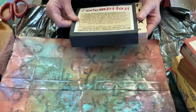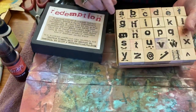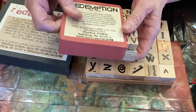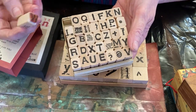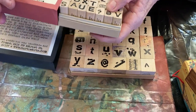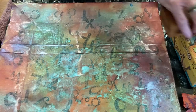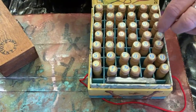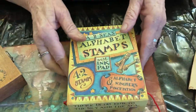Letter stamps are very hard to get at times. This is a special one I've had for a long time — it's a redemption stamp; it came from a company called Turtle Press, who have long since gone. I love working with them. They have a little set as well as a big set, and I've had them for about 15 to 20 years and they're still immaculate. You can use them with paint or with stamp pads, or whatever you've got.